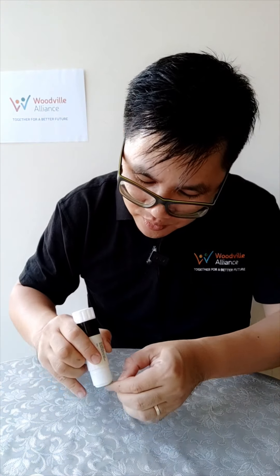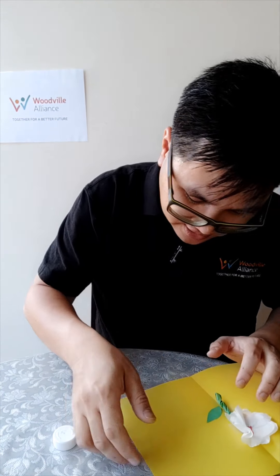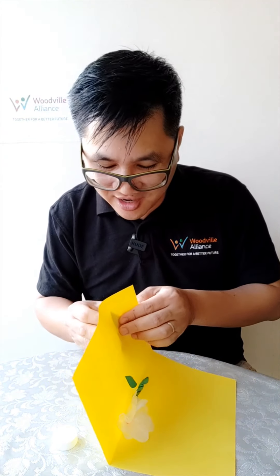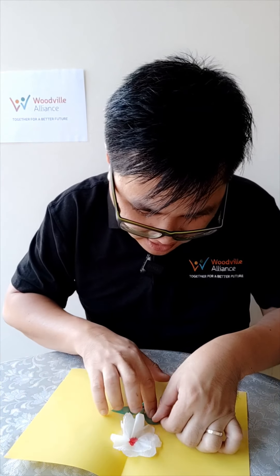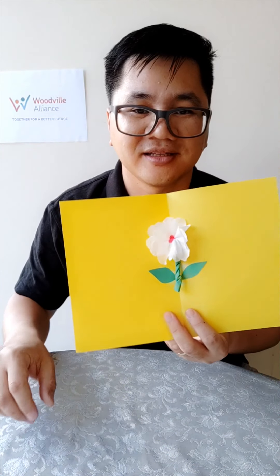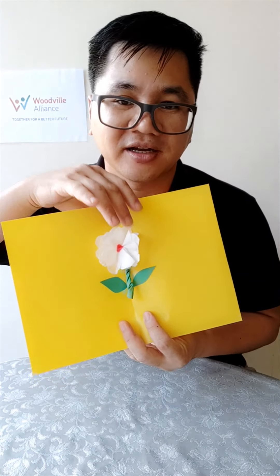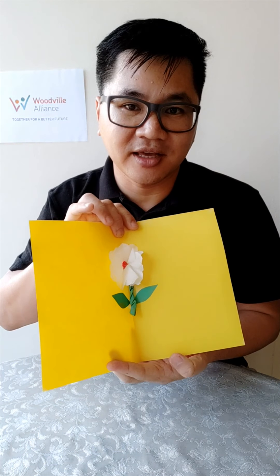Put the leaves on the side of the flower like this, and firmly press them down. There you go — now it looks more complete! You can fold the card and it will stay the same. That's why I love this one — you won't damage the flower by folding it. Enjoy!